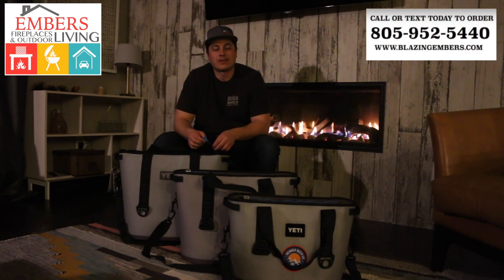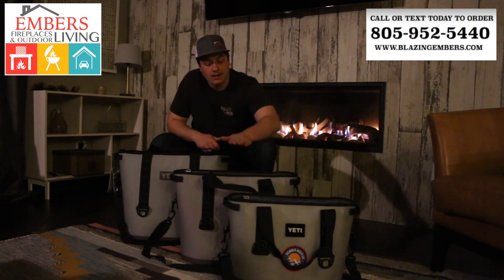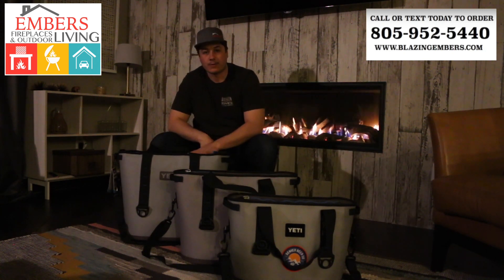Hi, my name is Trevor with Embers Fireplaces. We're showing you our new Hopper 40. You're probably familiar with the Hopper collection — they usually have the small 20, the Hopper 30, and the Hopper 40.